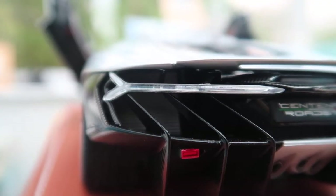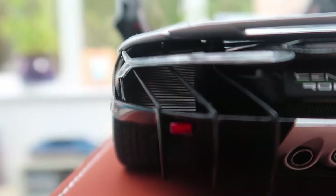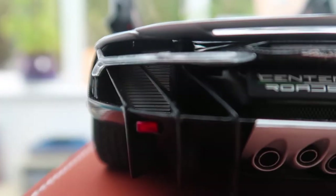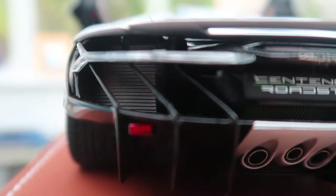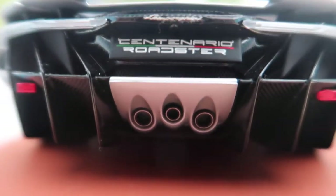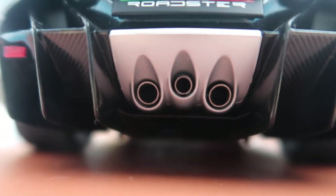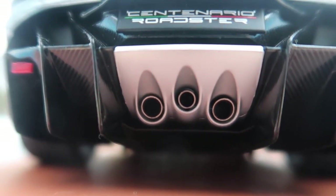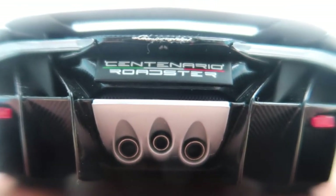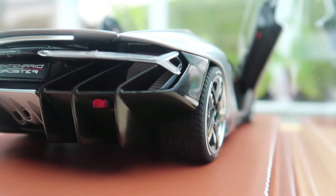Moving on, you've got nice, really detailed clear rear lights which are replicated. Also, if you look through the mesh up here, you can see right into the engine, which I think is a really cool touch. And you've of course got the central triple exhaust, and just tons of carbon fibre.